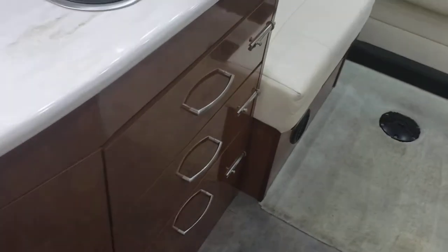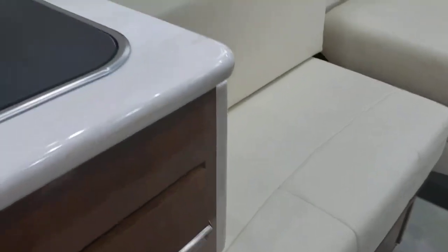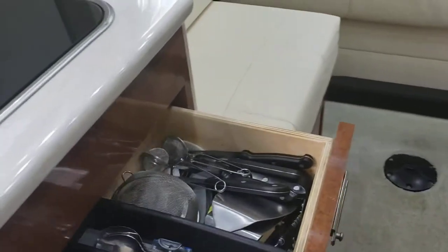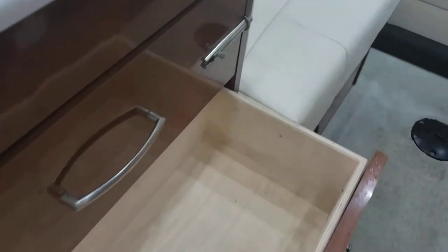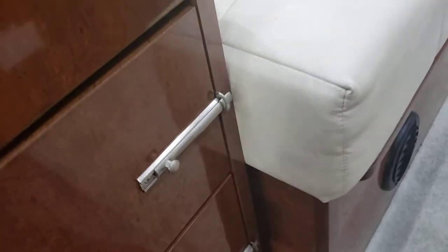Your cabinets have three drawers. The first drawer is your utensils. The second drawer is empty. Always make sure your drawers are latched before driving, otherwise they will just roll out on you. The bottom drawer has some bowls and cups — pull up and pull out.